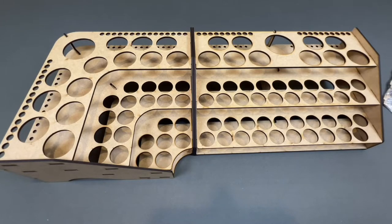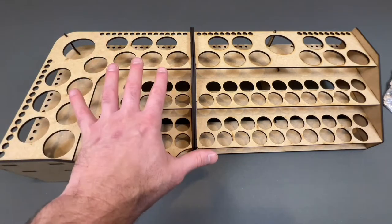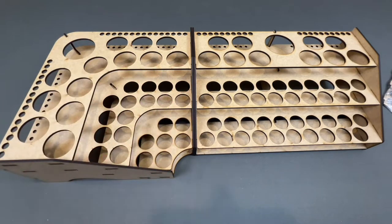Greetings! I'm Barent and welcome to Meet Me at the Table — though today it's more like Meet Me at the Painting Table. What we're doing in this video is a little different. Normally I do a lot of board games on my channel, which are super fun, but I also use painted miniatures when I do that.